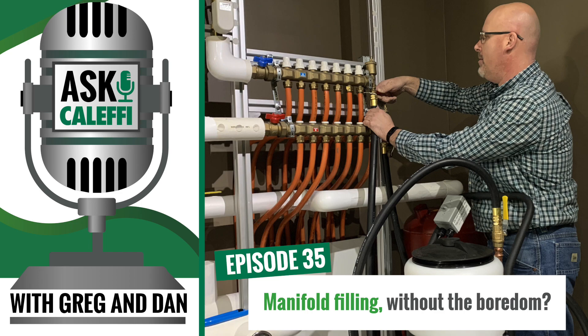Welcome back to another episode of the Ask Kaleffi podcast. We're here to talk about something we get a lot of questions about — flushing and filling our manifolds. I had a guy email in on the tech support email asking if we had a video or could explain, because there's nothing in the instructions. Shame on us — we just assumed that a guy in the field would know how to do that.